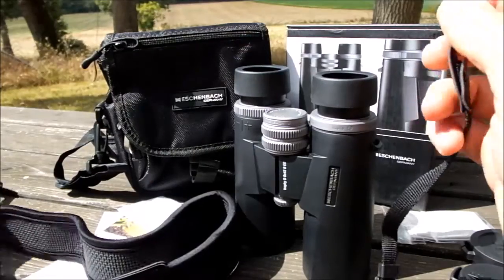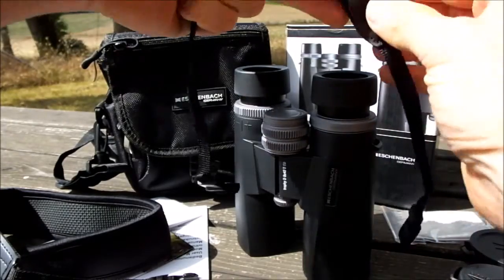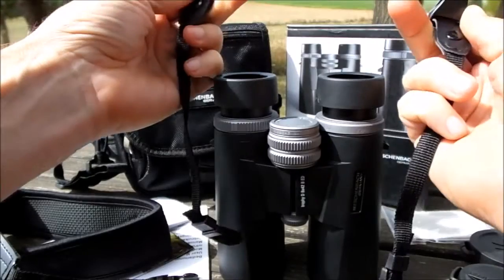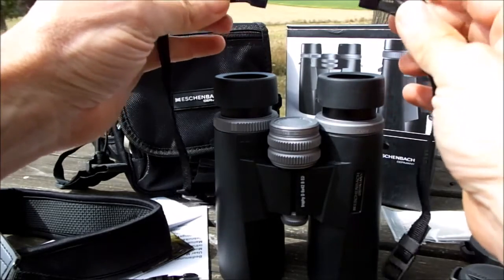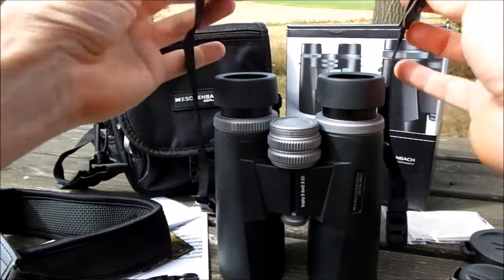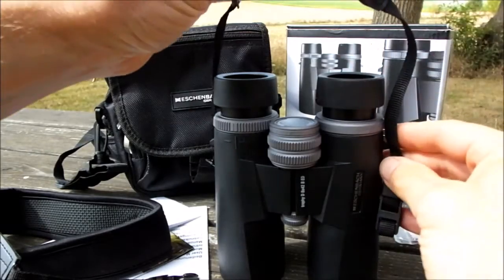A slight oversight that I think Eisenbach have missed here is that both quick-release clips are the female sections, so you can't clip them together. On some binoculars one side is male and the other is female, which means once you've unclipped it from the main part of the neck strap you can clip those two sections together and have a little hand strap — which is a nice feature.